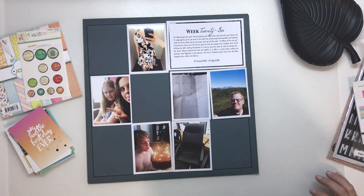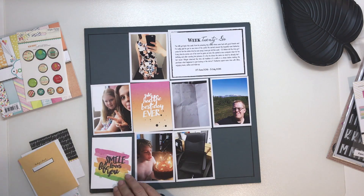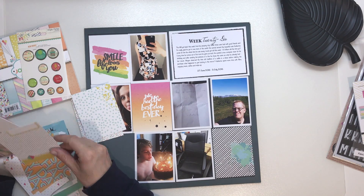Hi and welcome to my channel. Today I'm working through my week 26 of Project Life, and for this I'm using my Fancy Pants Joy Parade collection.